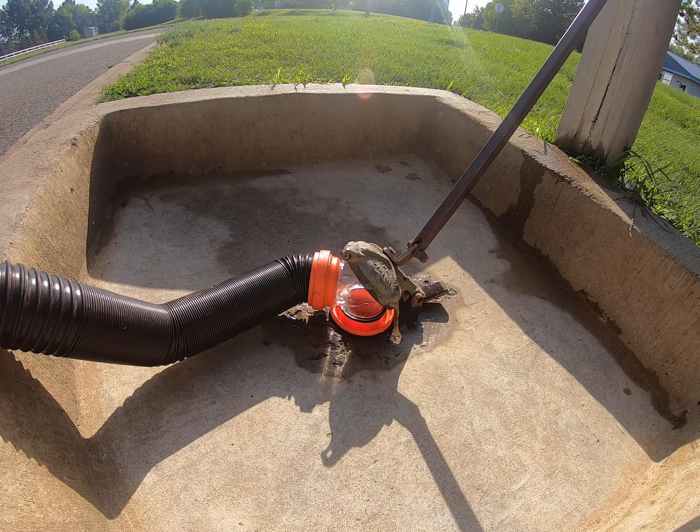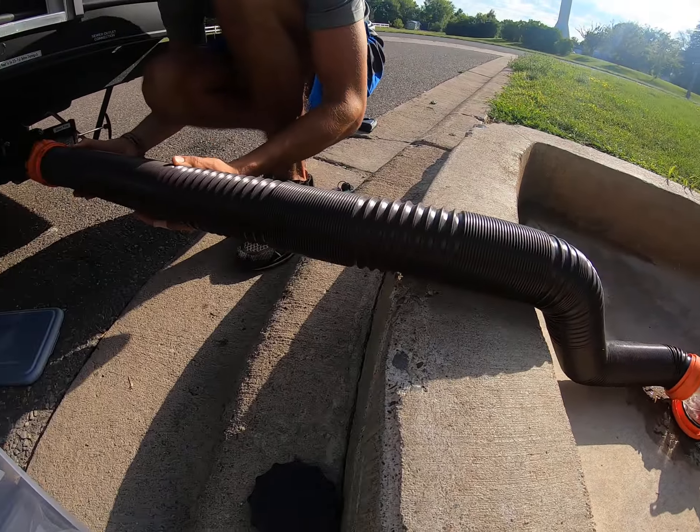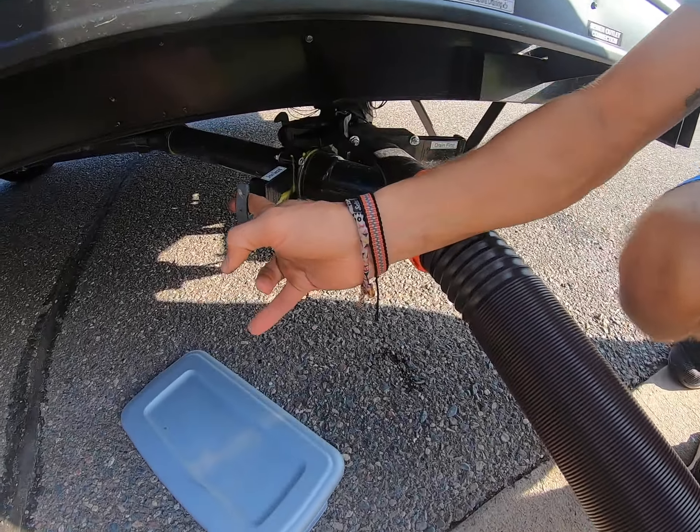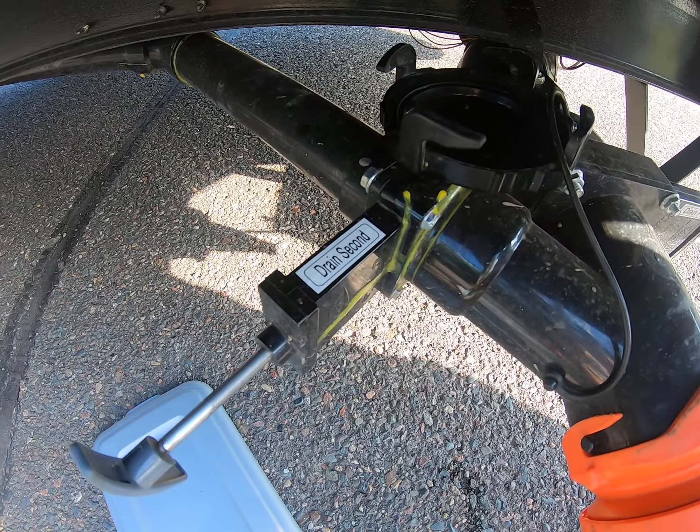We always flush the number one and number two first, and then we use our shower and sink water to clean the hose out — that's the gray water, which we drain second.